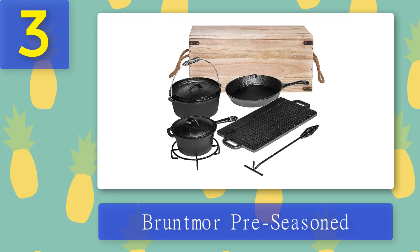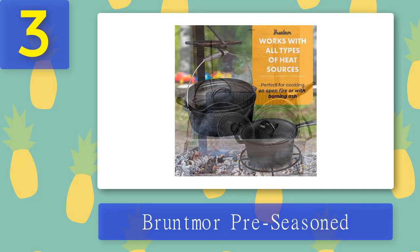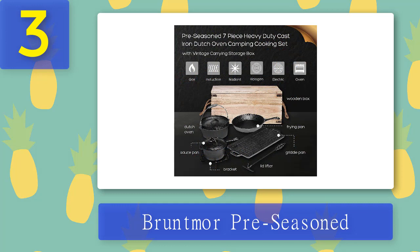Coming in at number three, Bruntmore Pre-seasoned. If you love adventures and go hiking every once in a while, you need this set. The Bruntmore Pre-seasoned Cast Iron Camp Cooking Set is specifically made for people who spend a couple of days camping. It contains a frying pan, Dutch oven pot, heavy-duty reversible cast iron griddle, saucepan, two lids, a lid lifter, and a bracket. The bracket is a unique element — no other company includes this in a cookware set. It is a holder kept on the fire with the pot placed over it. It also comes with a wooden box to store and carry everything for your trek, hike, or camping.